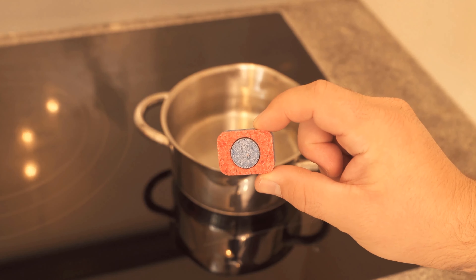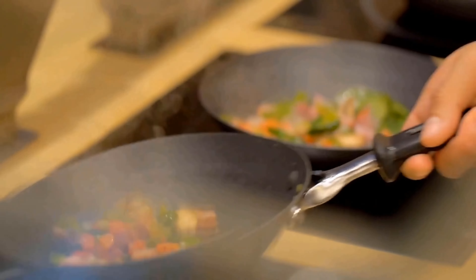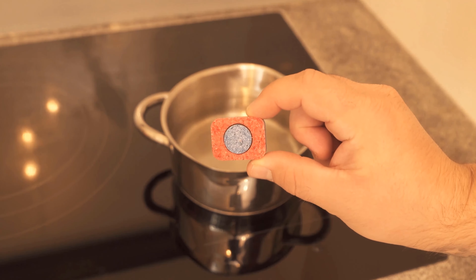Do you know what happens when you bring a dishwasher tab to a boil in a pot? In this video, I want to show you something you probably know too: when you have cooked, it smells like food for hours afterwards in the apartment.